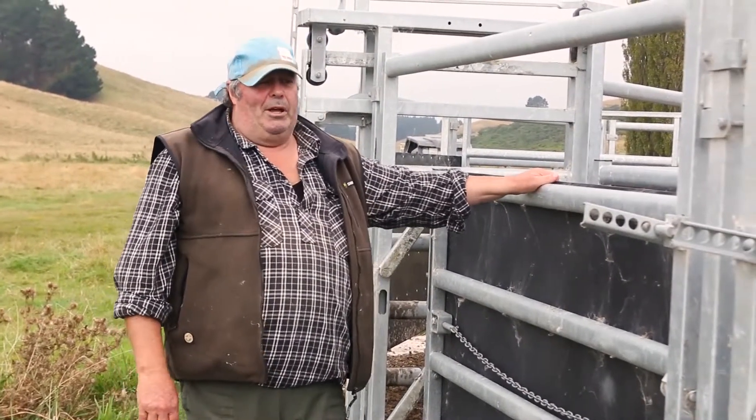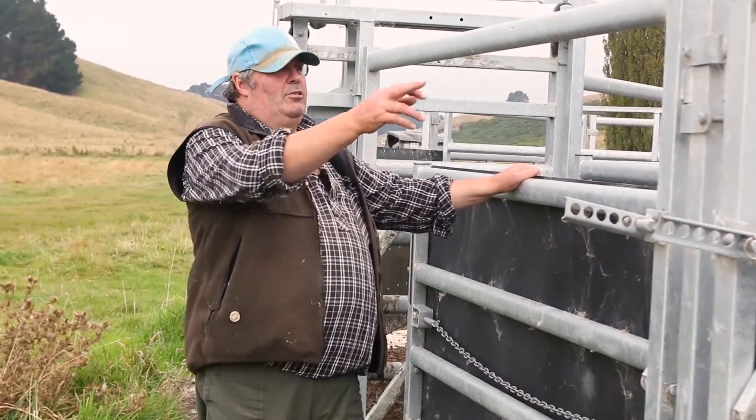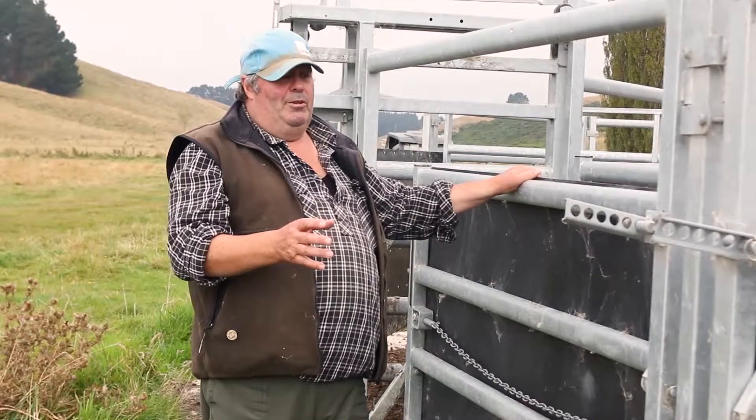All right, so these are the adjustable panels. I just thought I'd show you how they work. They're very simple. I've got one, two, three, four, five, six separate ones and they're nice and easy to move in and out.